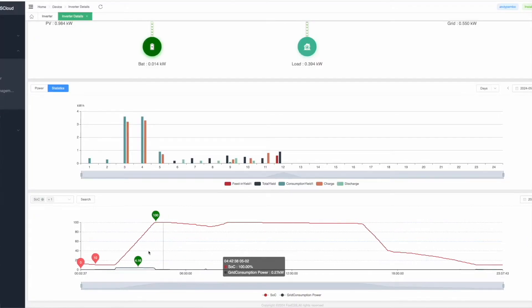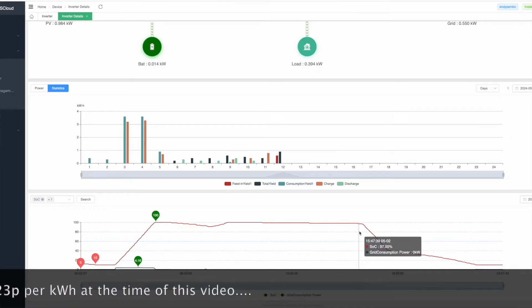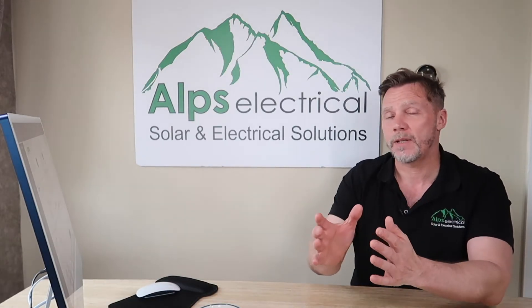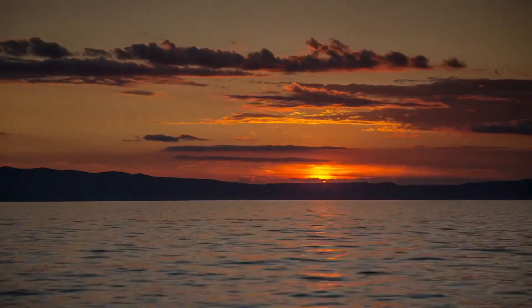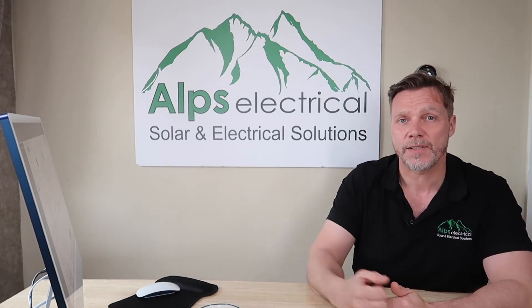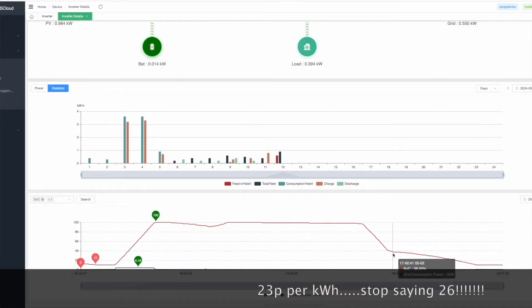Let's have a quick look at yesterday, for example. I charged my battery up to 100% yesterday, and it was a decent day — the sun was out, 100% all day long. Between the hours of 4 and 7pm with Octopus Flux, you get paid about 26 pence per kilowatt hour export. So I actually discharge my batteries between 4 and 7. My orientation at home isn't ideal — we lose the sun at about 4 o'clock. So I discharge my batteries down to 40% to give myself some for the rest of the night.